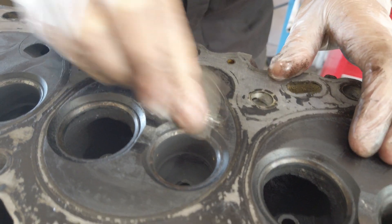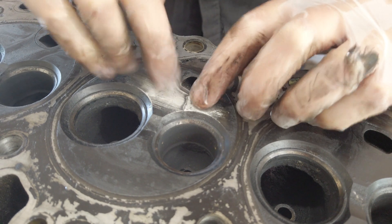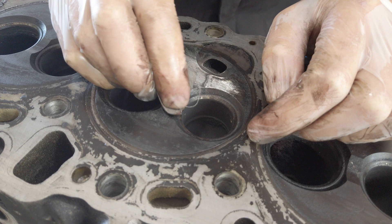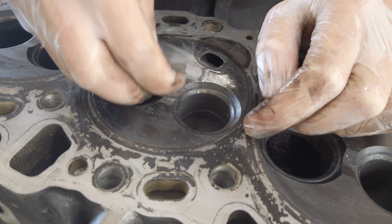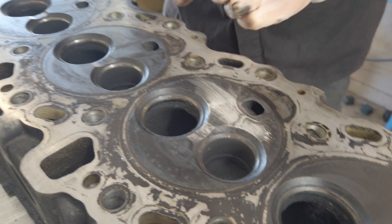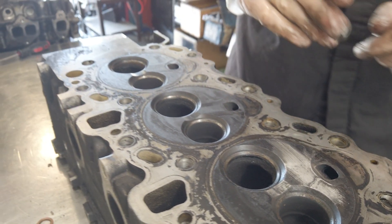It's cracked there too — look at that one, that's a bad crack. They either crack here or they'll crack between the valves. This head is cracked in both the common spots. It can be a bit hard to see until you clean it up, but that one is the most obvious between the valves. That's where Toyota 1KZ heads crack.